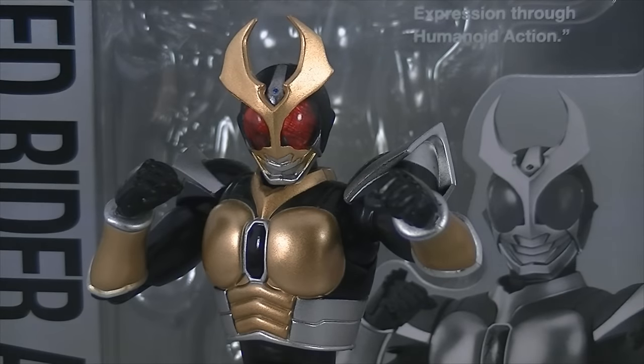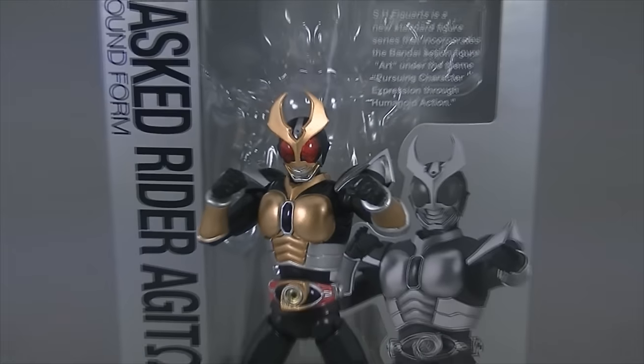Hey guys, this is ixRoll at ix with Rollout Reviews, bringing you another SHFiguarts review. This time it's the original Masked Rider Agito Ground Form from 2009.